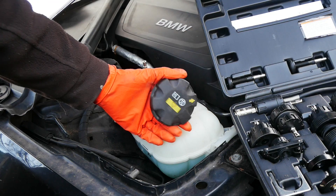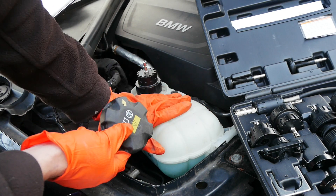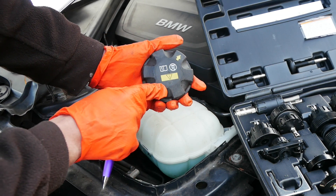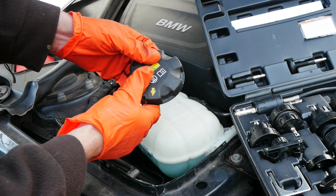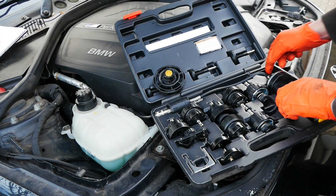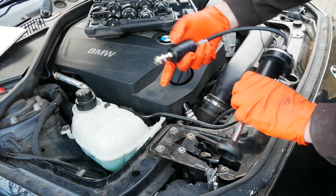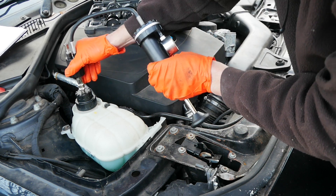Before we go any further we need to know how much pressure to pump this up to, because if we overdo it we can actually cause a problem in the system. A lot of the time it'll say on the cap somewhere what the pressure rating is. On this BMW it doesn't, but the rule of thumb is that it's normally 10 to 15 psi. Next I'm just going to get the pump part out of the kit — this literally just clips onto that with a little quick release connection.